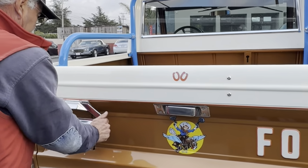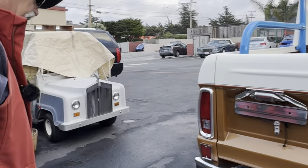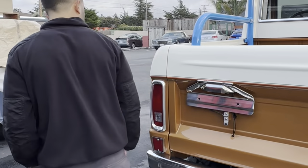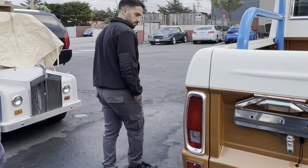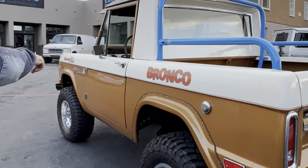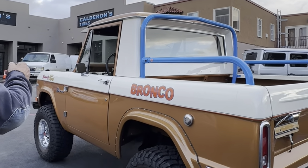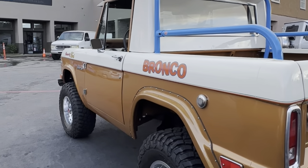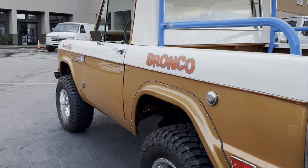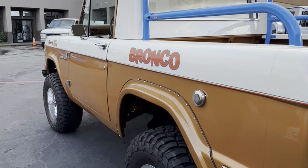The tank is a 23-gallon — one tank. I didn't do the under-seat tank. They had options to get a second tank underneath the seat, but I thought that was unsafe, so I just did the seat-back tank.